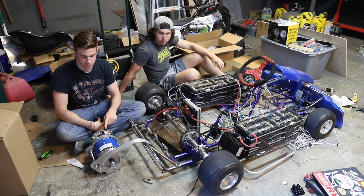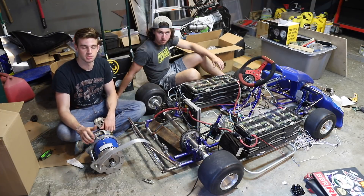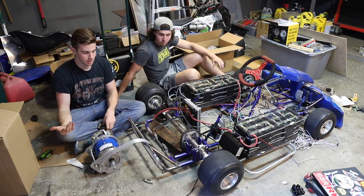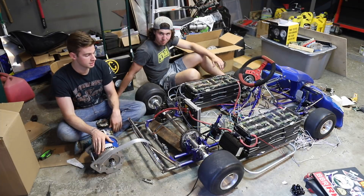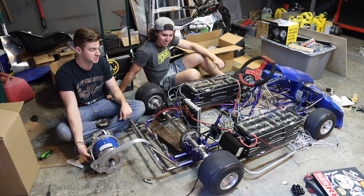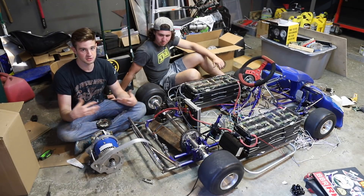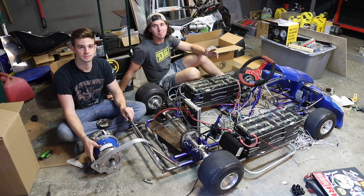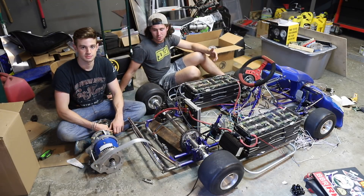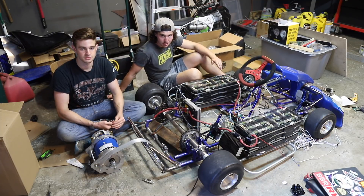This motor is meant for 24 to 48 volts and we're running it at 72, which isn't that bad — people have done it with this motor before — but couple that with being severely under-geared and there's just a lot more strain. Basically we burned out this motor and had to get it rebuilt, and then we also ended up burning out our motor controller, which we just figured out today, about three weeks in the future. We have a lot of new parts we're about to order. There's a lot of potential here, so just keep in mind when you watch this video that this thing was severely under-geared.